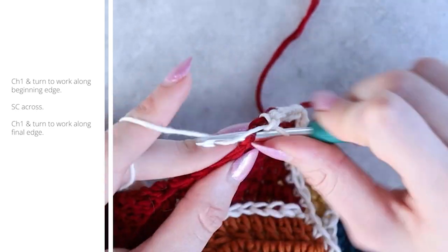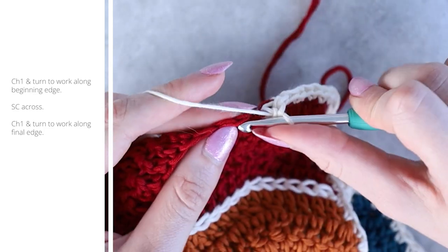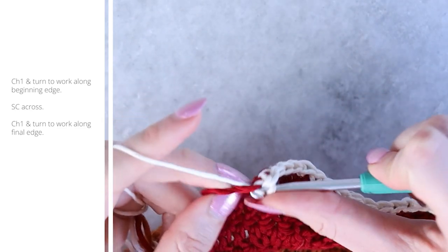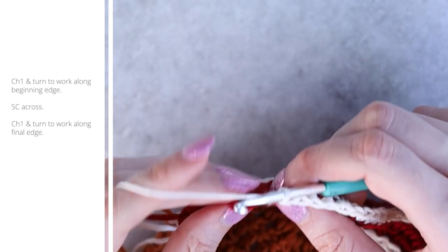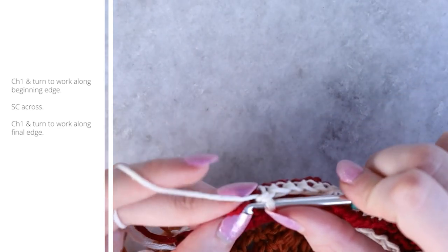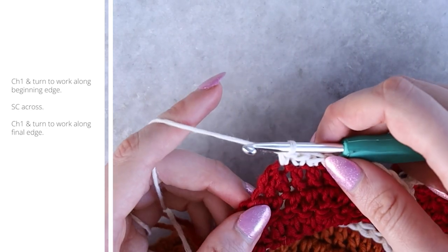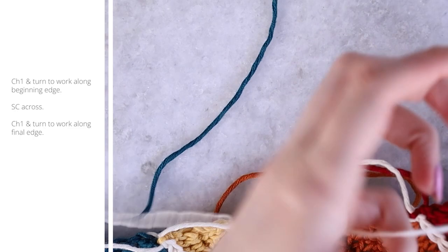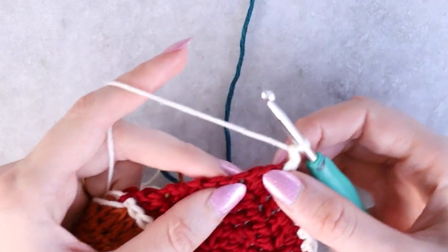If it's hard to see that first stitch, pull the tail to the side. Since we worked into the bar behind the chain, those stitches look just like regular stitches. Work into both bars of each of these foundation stitches, single crocheting evenly all the way across with no increases or decreases. This is one reason I love working the bar behind the chain — adding a border later is so easy with no holes or gapping.